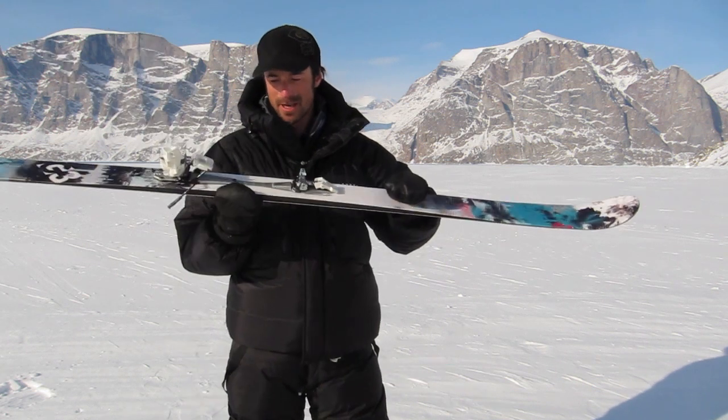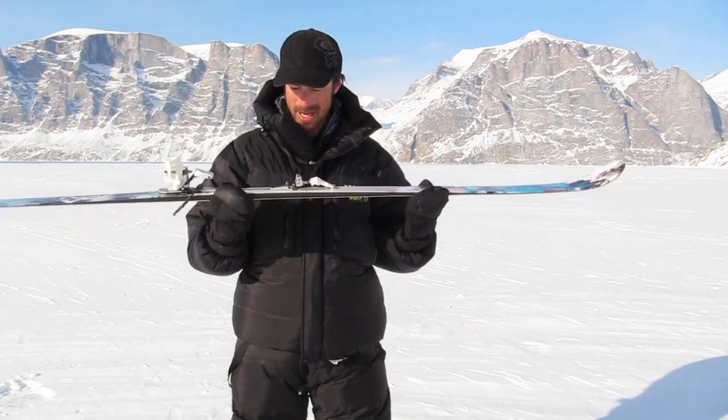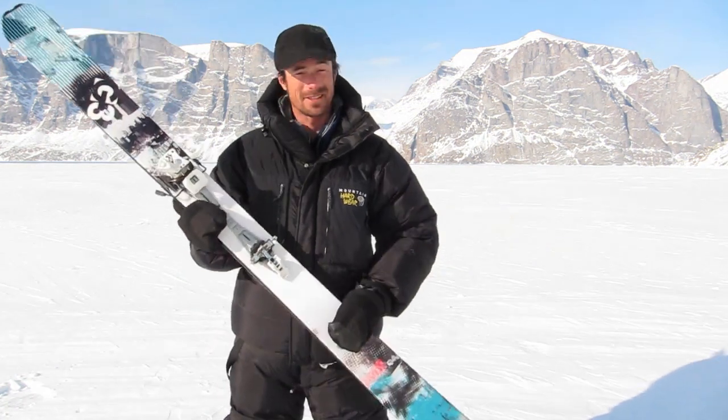They ski really well. They're nice and low to the ski, so you don't feel like you're a racer who's lost the race course. So far so good, nice and solid. I put them on these skis mainly because everyone else in the group had the same bindings and I wanted to share their spare parts, and that's already been used.